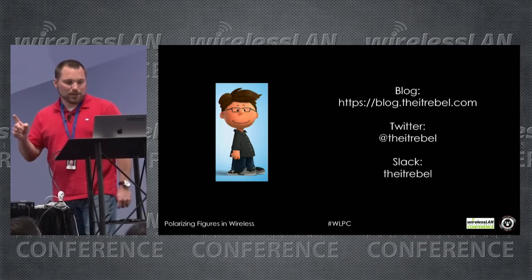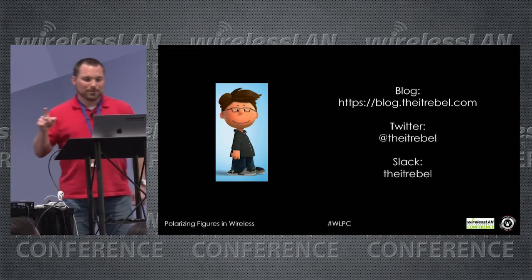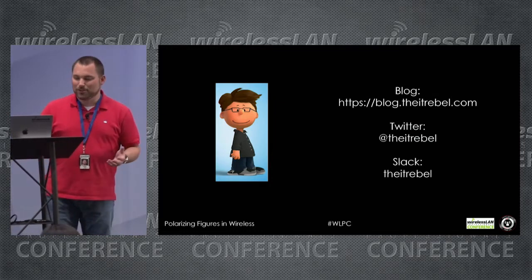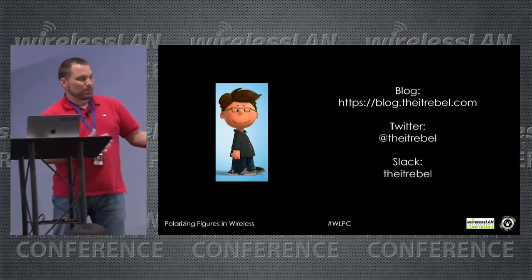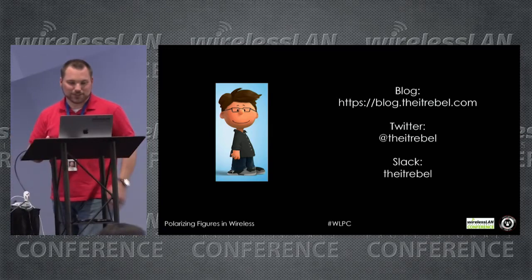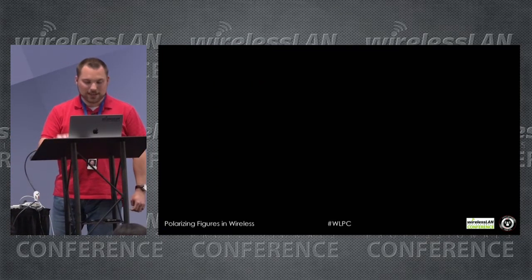If you want to get in touch with me via social media or blog posts, it's blog.theitrebel.com. I'm from Mississippi — my college mascot was the Ole Miss Rebels, so 'IT Rebel' — put two and two together. Pretty active on everything; respond as quick as I can.